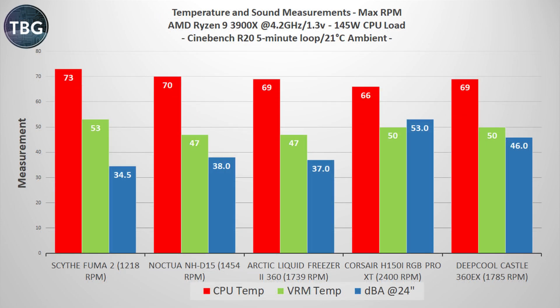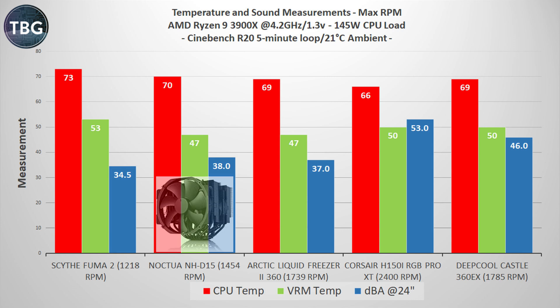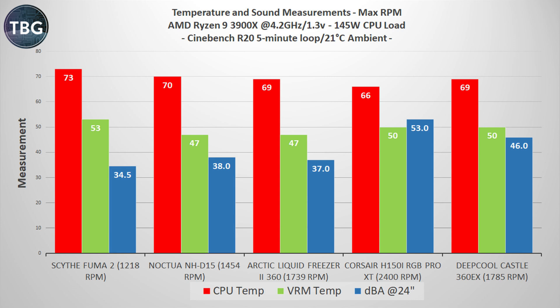I begin here again with maximum RPM tests, which is where most other CPU cooler tests end. At this point, we see that the Deepcool Castle 360 EX is way behind the Corsair. But take note of those noise levels — it's a lot quieter than the Corsair, and yet it is also louder than the Arctic at the same temperature. So if I were to do a traditional review, I'd say it's tied with the Arctic, it loses to the Corsair, and it's just barely ahead of the Noctua NHD 15.